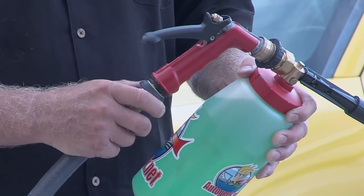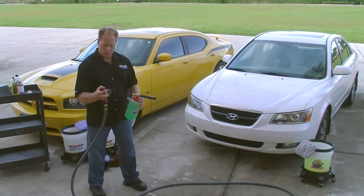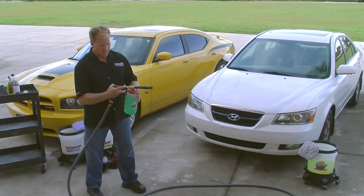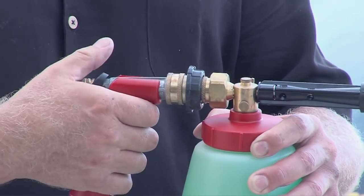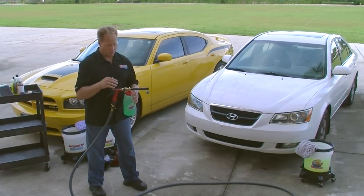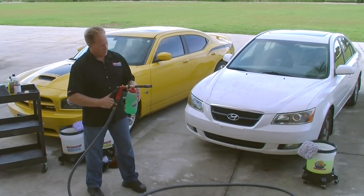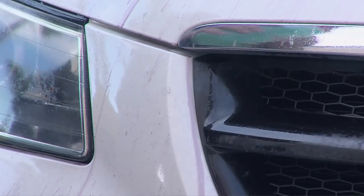These are called quick disconnects — they make it handy to switch between washing tools. This is important: when you pull the release back to attach the quick disconnect to the foam gun, make sure it completely releases and goes all the way forward and locks on — otherwise when you pull the trigger it'll throw the gun right into the car. I've done that before, so take my word for it. Okay, I've let the Iron X dwell, so now I'm going to go ahead and foam it.